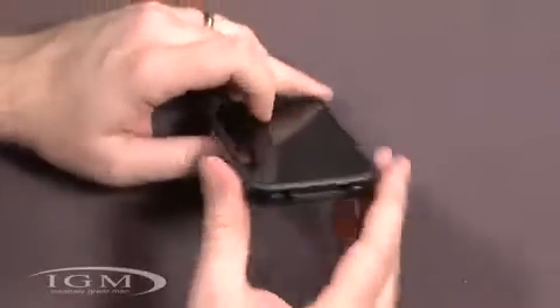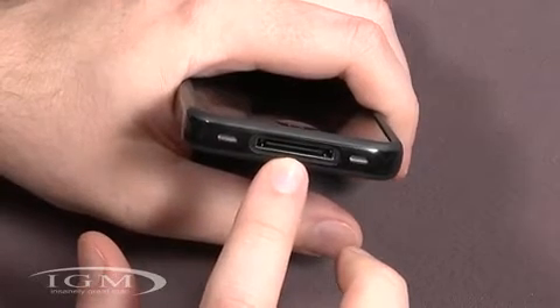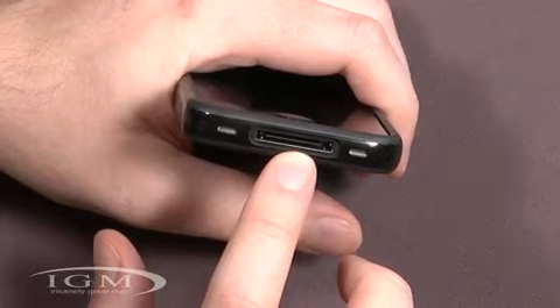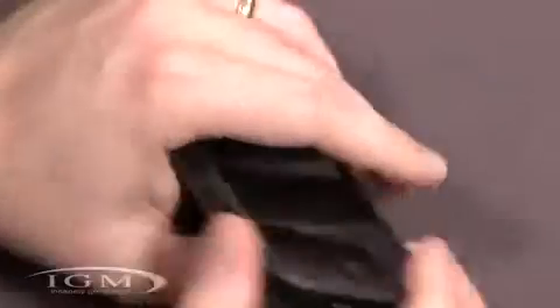Let's do a quick run-through of all the ports. Down here in the bottom, we have cutouts for both the main speaker and main microphone, and here is the cutout for the 30-pin cable. Just want to mention that this is a little small — the iPhone 4 cable fits fine, also the iPad cable fits fine, but some of the older Apple cables do not. Some third-party cables don't seem to work either.